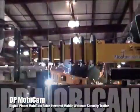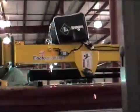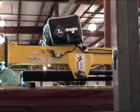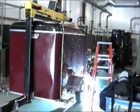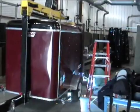Hello and welcome to the Digital Planet Mobicam Series 210 Security Trailer Modification Video. Here you'll see our fabricator constructing new framing rails for mounting the solar panels and wind generators. This modification allows for us to mount a solar powered array in the rear of the trailer as well.